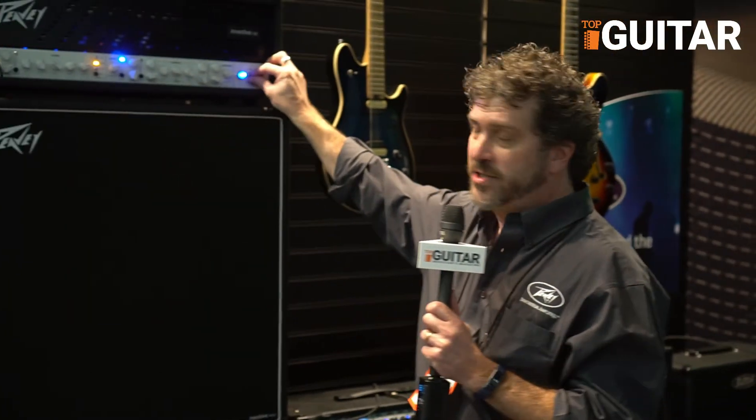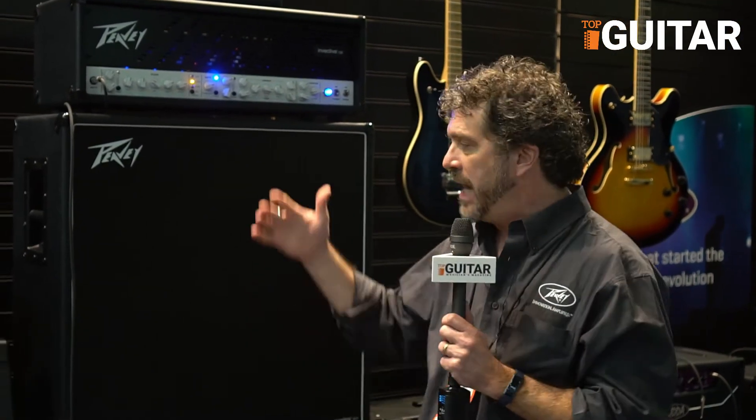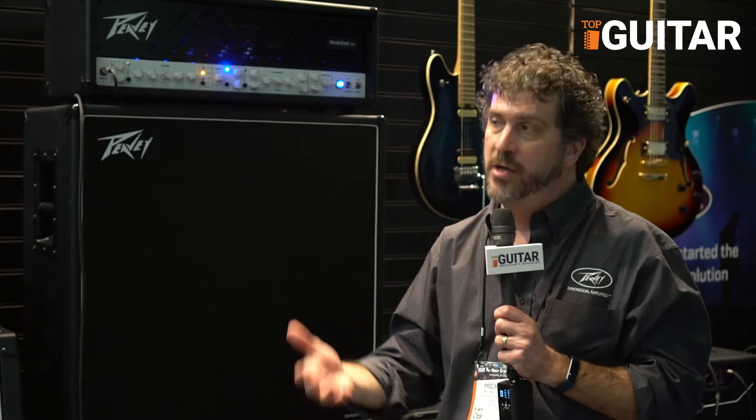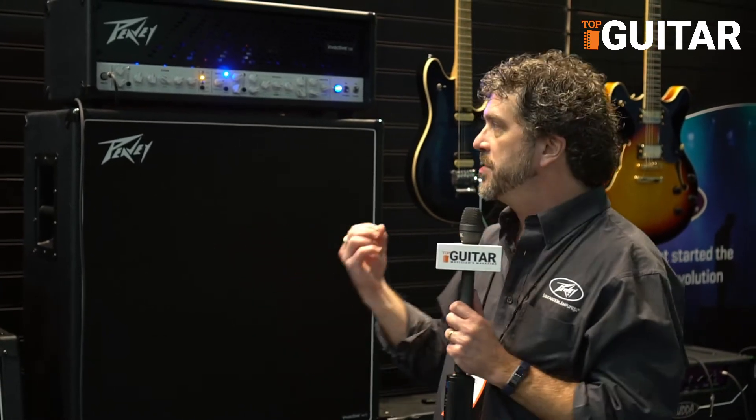We could have stopped there and that would have been a fantastic amp, but there are some special features in the back of this amplifier that really set it apart. You've got an XLR speaker-compensated output on the back, so you can run this directly into the console and it's going to sound exactly like a mic'd cabinet would sound. Getting microphones off the stage is a very good thing — the fewer microphones you have on stage, the better the mix is going to sound.